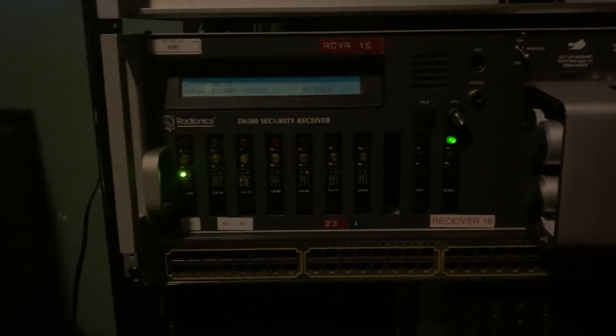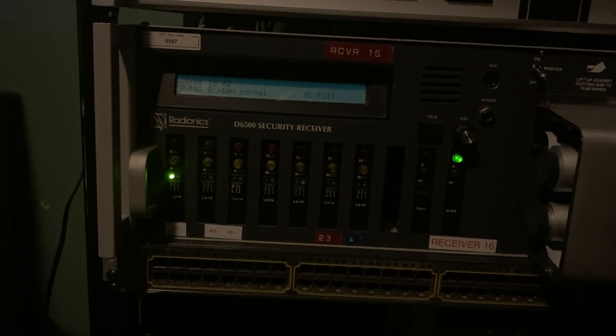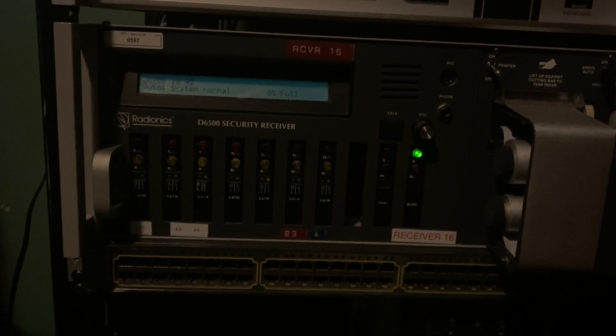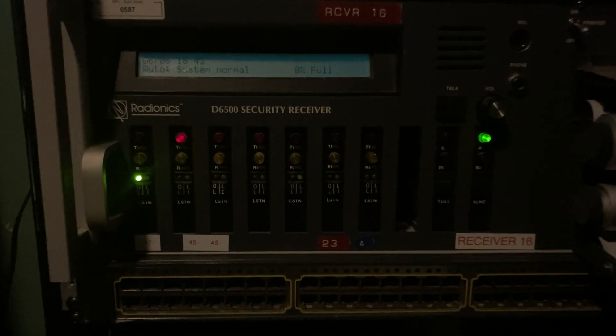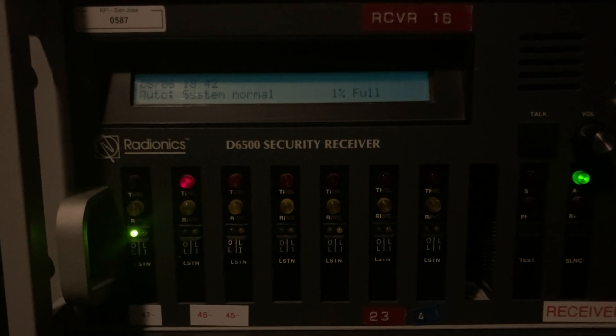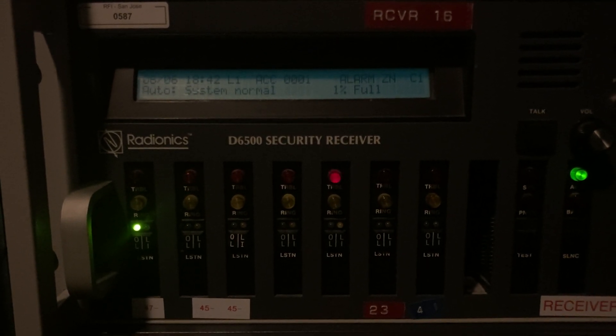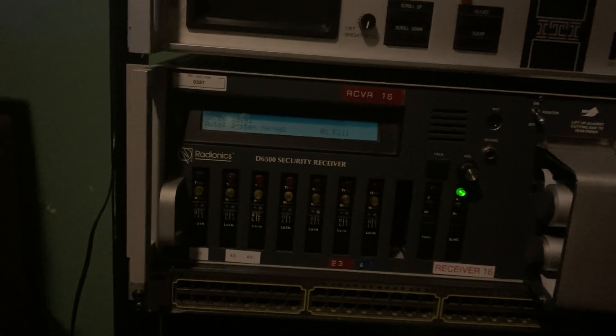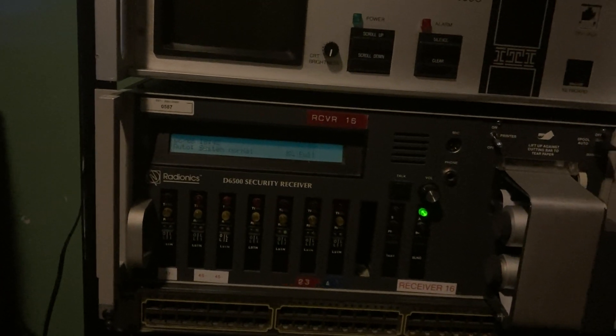First it dials the Radionics 6500, which it is reporting to right now. That was the second receiver that Radionics made. Alarm zone C1 — it says alarm, but really that's because it's a 4 plus 2 code. C1 is indicating closing on user 1.